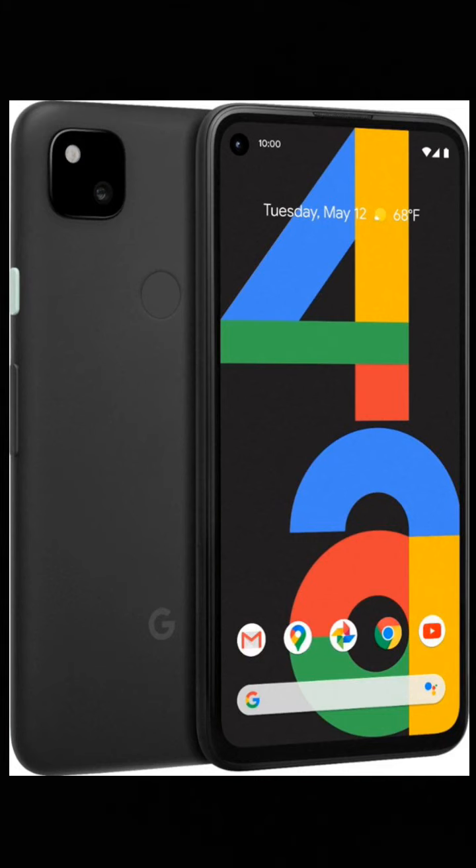Another thing to mention — not related to the rear camera — is that the phone is not waterproof. Most newer phones are waterproof, but this phone is not.